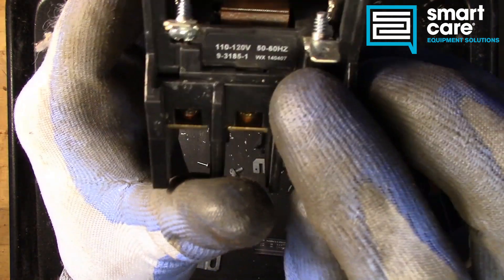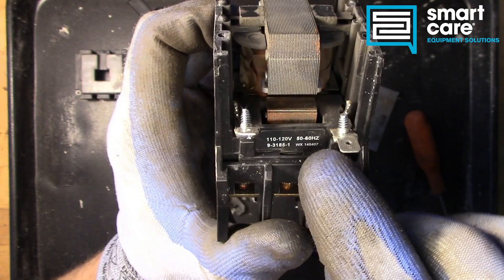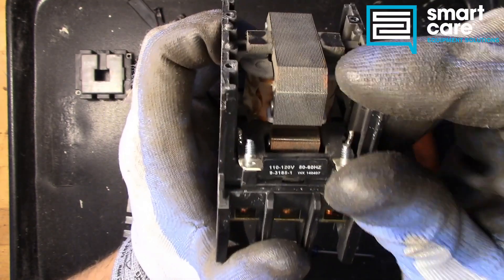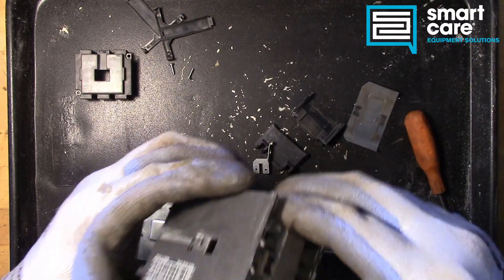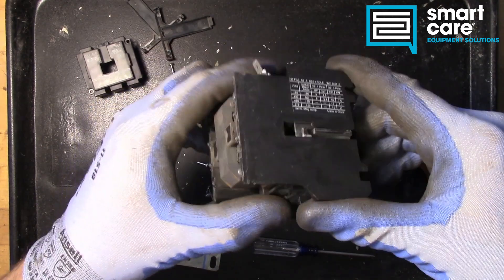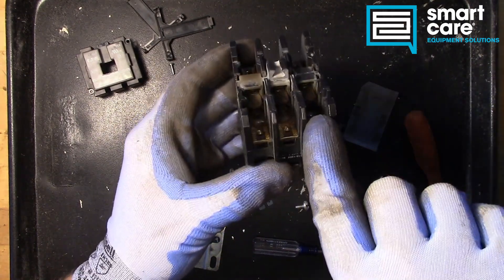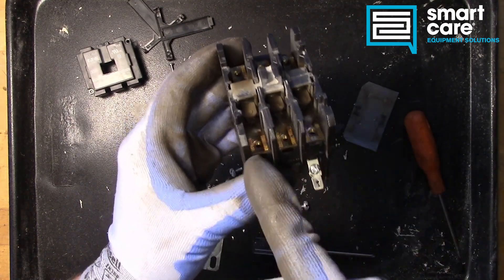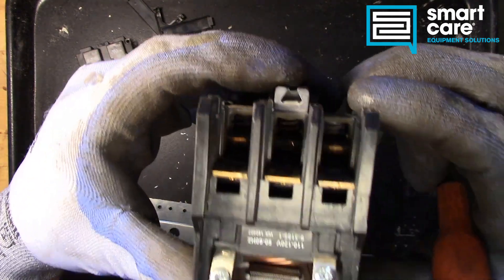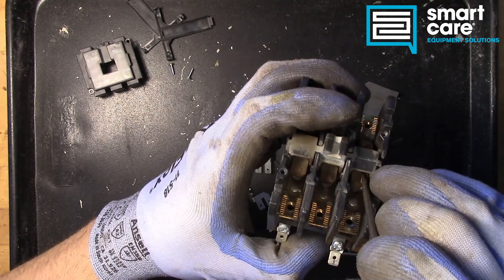This is the coil that actually pulls the mechanical mechanism down. There is a voltage rating on the coil that is completely different than the voltage rating of the contacts — in this case it's a 110/120 volt, 50/60 Hz AC voltage coil. It's not immediately clear how the coil is held in, but I've seen on some of these where you have to twist the contact plates to pull them out. There are little springs in there that absorb some of the motion when the contactor pulls in, so I'll pull those springs out and try to get these contact plates out.